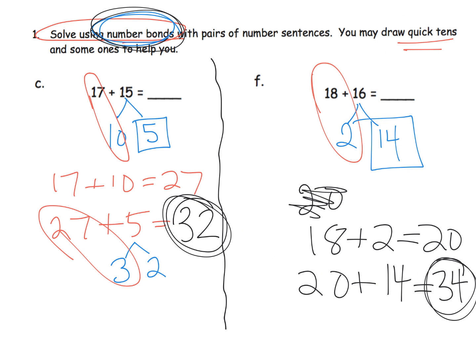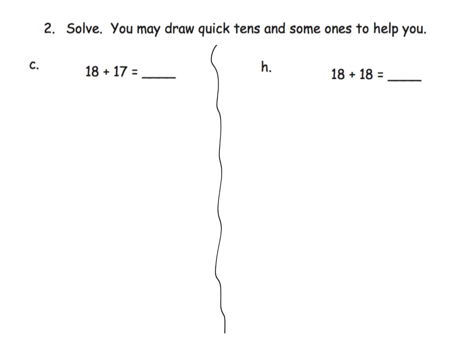Here students are given even more freedom — they're just told to solve. They're reminded they can use quick tens if they want, but the idea is to start letting students choose the method they want. Ultimately they will learn the standard algorithm, but at this point let them use whatever number-sense-based method makes the most sense to them.